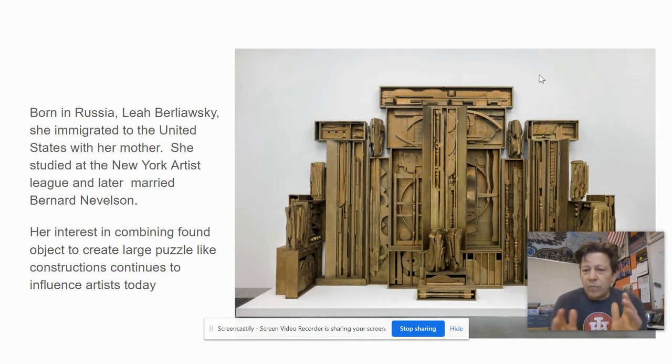The repetition and the rhythms and the patterns that she creates within these box forms can be really exciting visually. Even though they don't seem to have a distinct meaning, just looking at them, the light and shadow can be really sort of exciting.